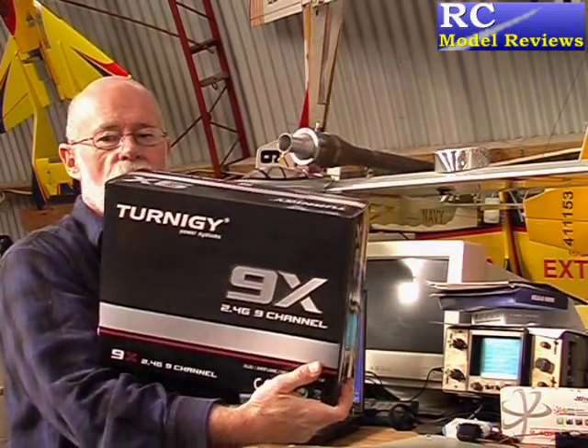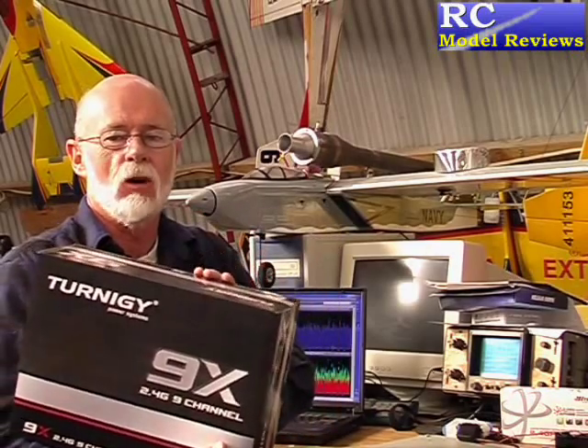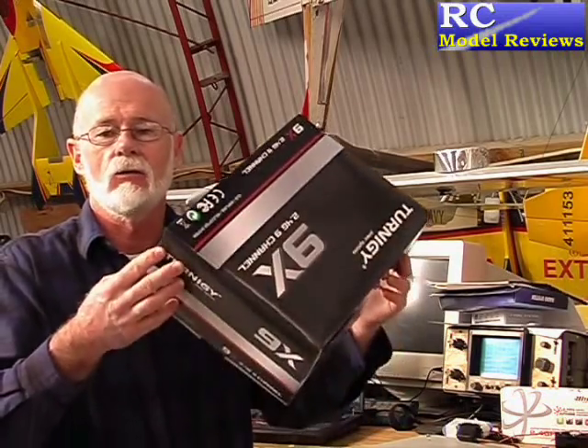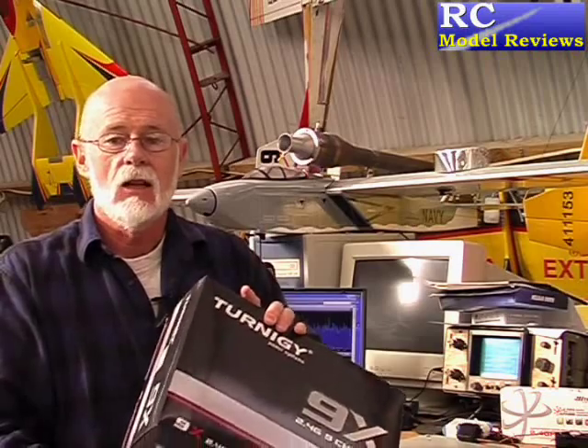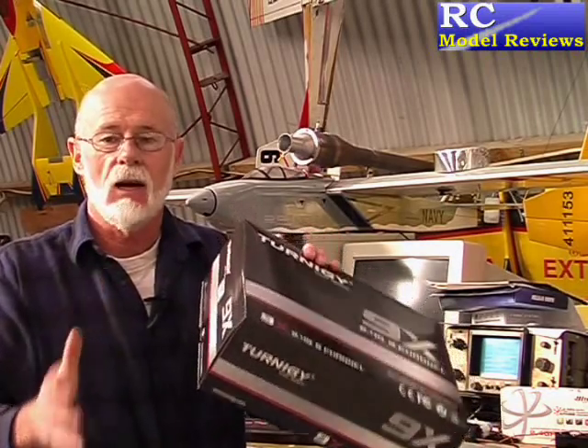Hello and welcome to the review of the new version 2 Turnigy 9X radio, which comes in a box like this. The first thing I noticed when I got this box was it's really light — it feels like there's nothing in it, but there is. The reason it's so light is all you're getting is a transmitter, a receiver, and a bind plug. There's no manual, no batteries, no switches — just the very basics.